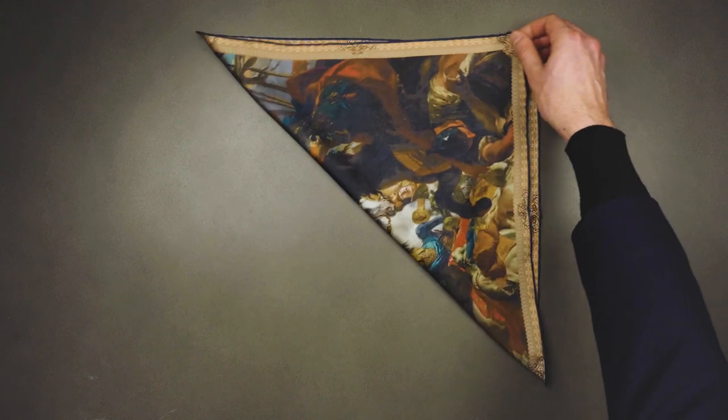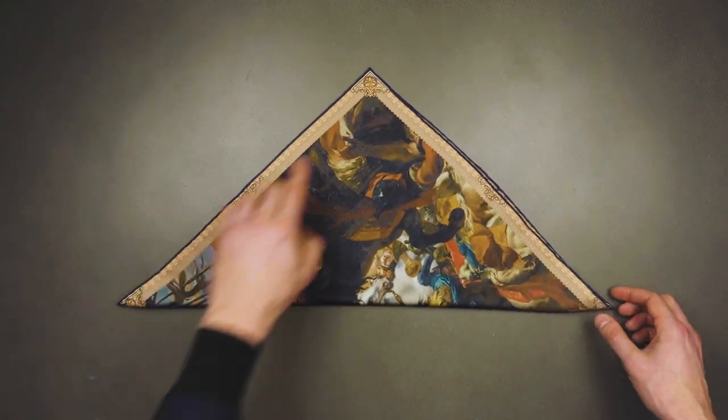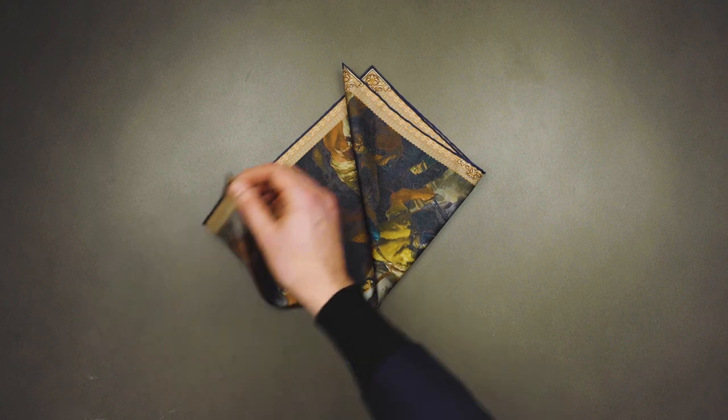I'm going to be basically creating a triangle like so, making sure each point is exactly on top of each other, bringing up this corner, the same with the other corner.